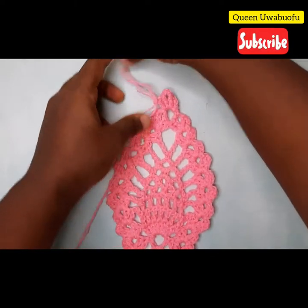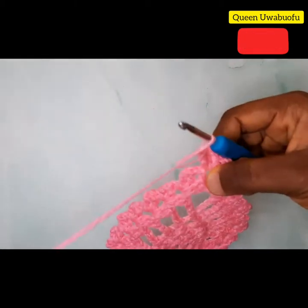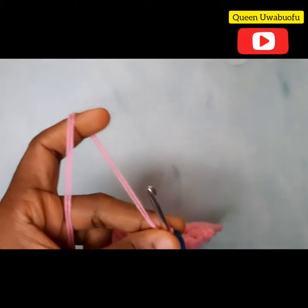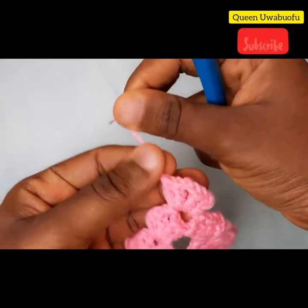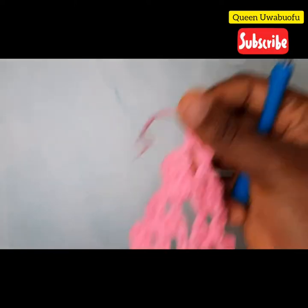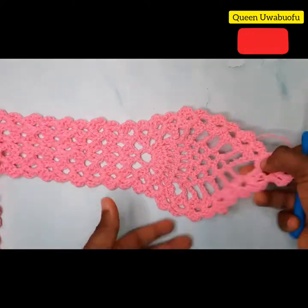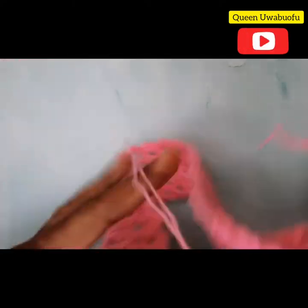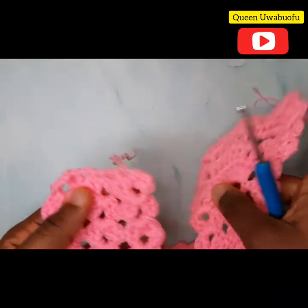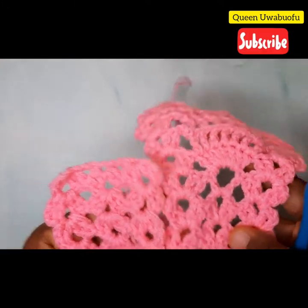Our first pineapple is ready. You can tighten your work and sew in the ends to secure it. Now it should look just like this — it's so cute, right? So what you're going to do now is repeat the same thing at the other end of our 32 rows.